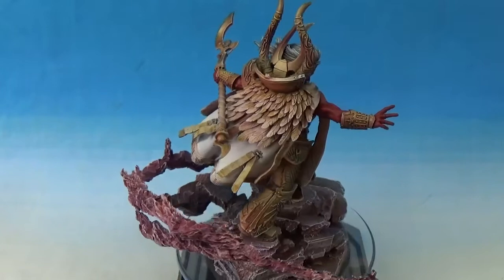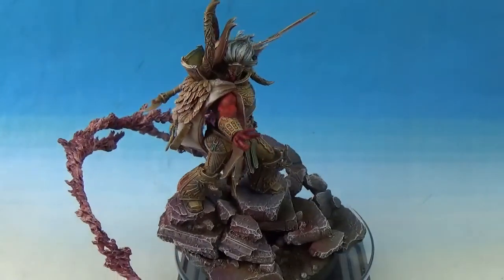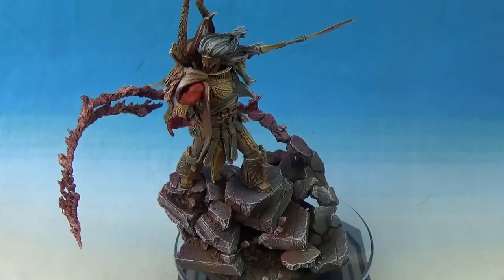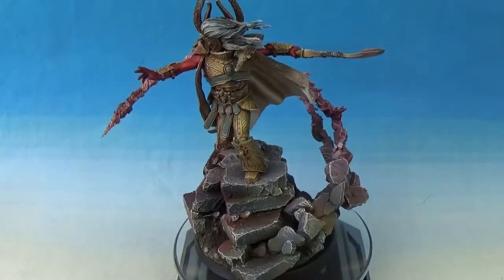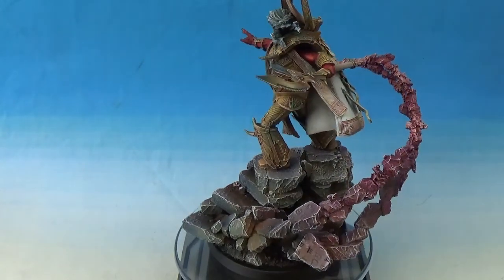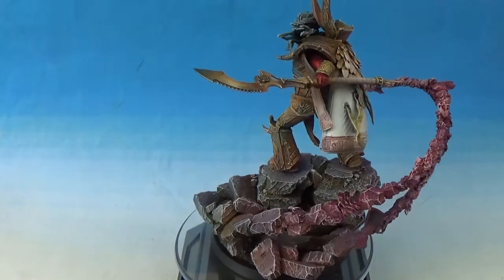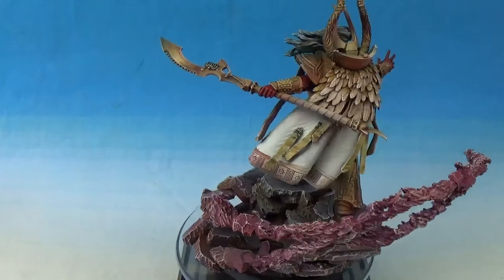It's a super, super cool miniature. Forge World are killing it — they're the best miniatures in the world. You pay through the nose on purpose because they know that it's take it or leave it. This miniature is about 80 quid, which is nuts, but whatever, because it is take it or leave it. You don't have a choice with so much money.